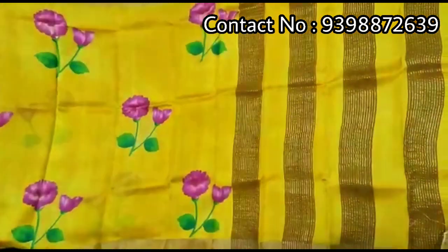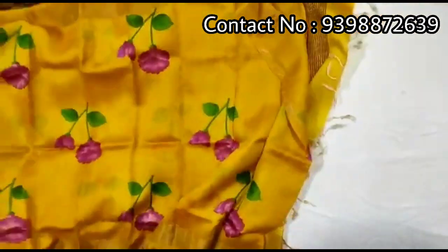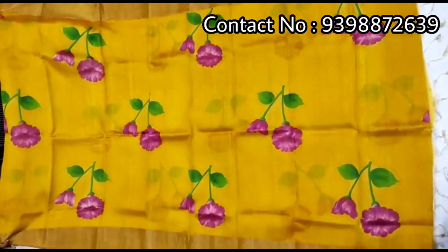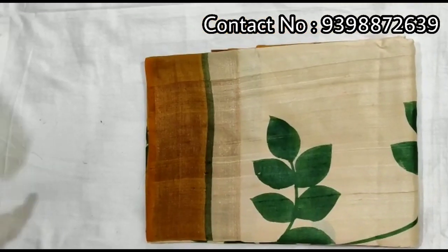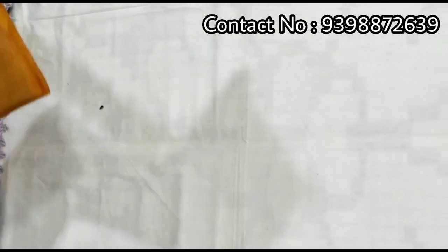Pallu portion. Full body portion. Running yellow color blouse piece with this shari. Pure zari border tassar, hand-painted shari.